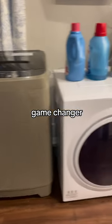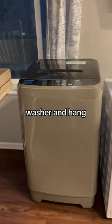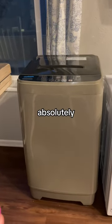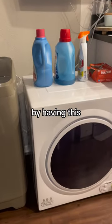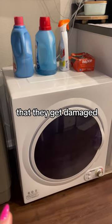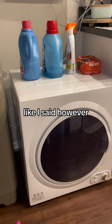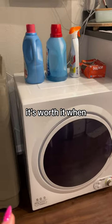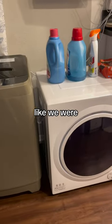It is a complete game changer for me having the dryer and the washer. Having the washer and hang drying was absolutely just a little bit more difficult than I was anticipating. Having this, it doesn't get the clothes so hot that they get damaged. I'm really happy with this. It does take a little bit longer time, however it's worth it when you have it in the house and you don't have to pay $200 a month for laundry like we were.